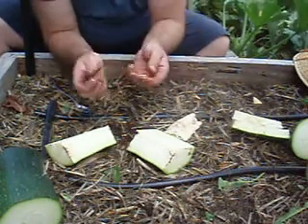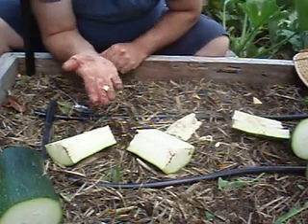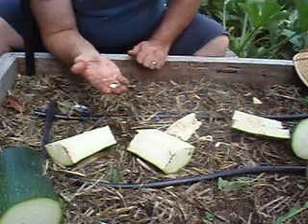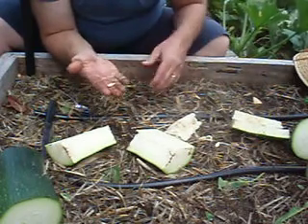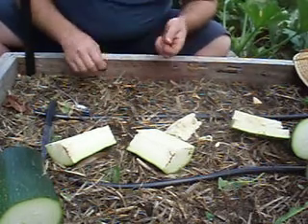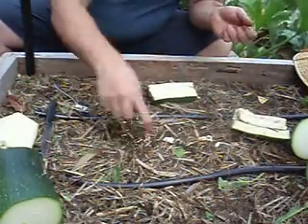Pick them out just like so. And there's your courgette or zucchini seed. Now what I generally do with mine is put them on a piece of paper — paper toweling works quite well. Place them apart, let me demonstrate this a bit better.